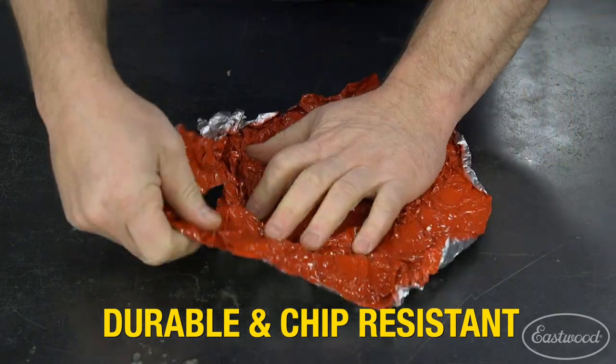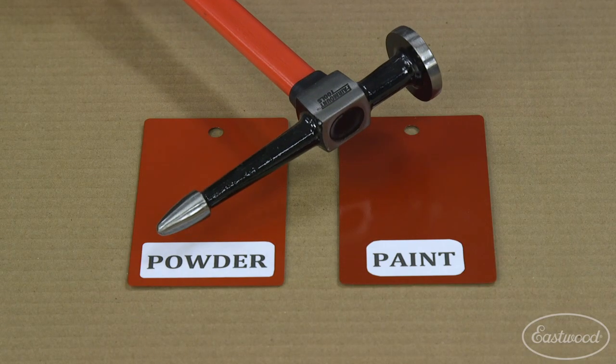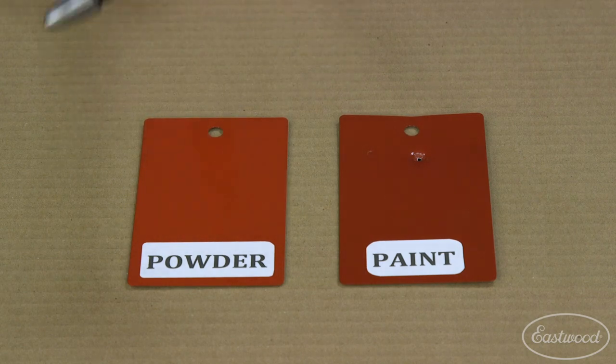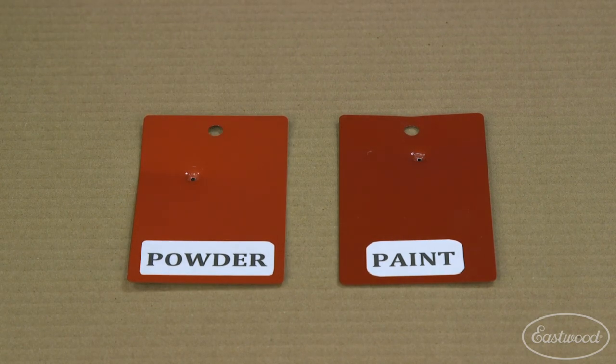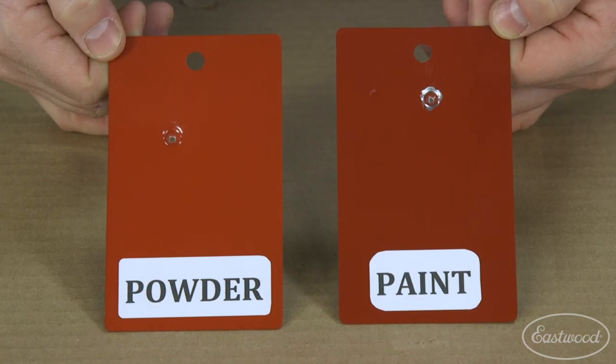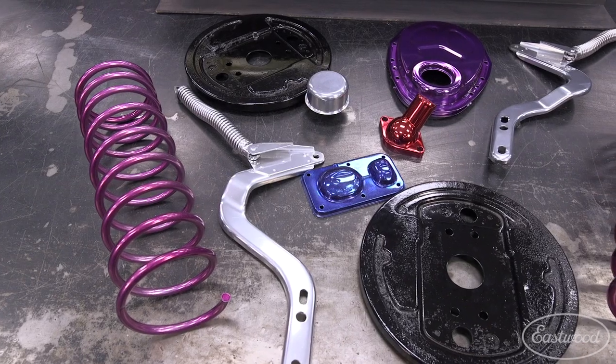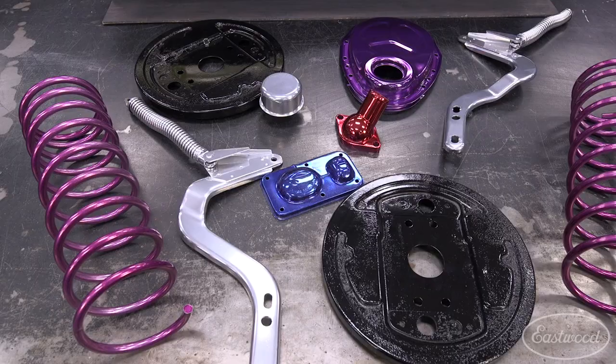How resistant? Let's take a look at a test we did. One panel is painted and one is powder coated. Let's see what happens when we hit them with a pick hammer. As you can see, the powder coating is much more durable than paint. The paint chipped from the hammer blow, while the powder simply stretched without cracking or chipping. And if it survived the hammer blow, it'll survive most applications.